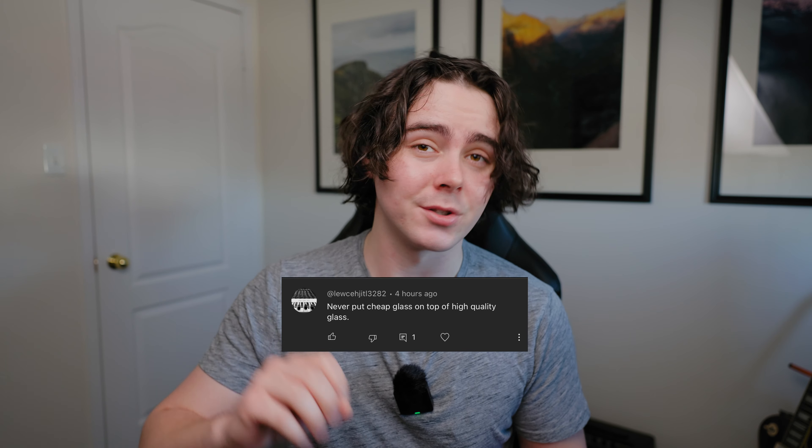In my last video I was holding this camera and someone noticed that I have a UV filter on my lens and they said never put cheap glass on top of high quality glass. This is something I've heard in the photo and video community a lot and it's something I used to believe myself, but in my experience it's just not the case. So today I want to go in depth a little bit and test out whether or not a UV filter is actually making a difference with your image quality.